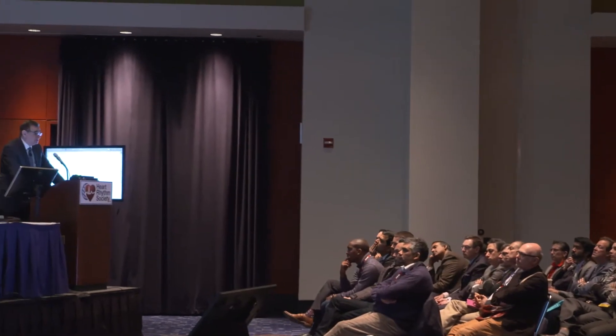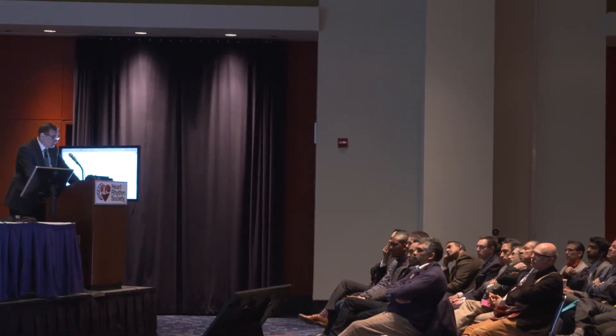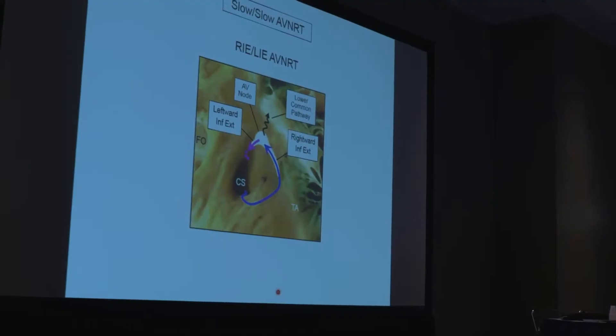The master picks a subject he prefers and starts with a lecture of 30 minutes to give the audience an orientation of what he thinks is important, followed by 10 minutes of question and answer. After that, we have two unknown cases.